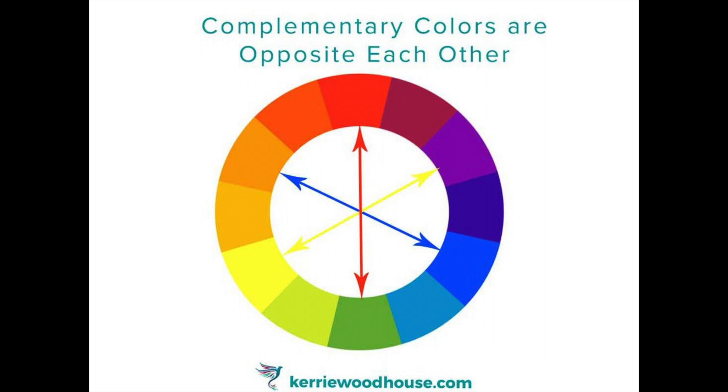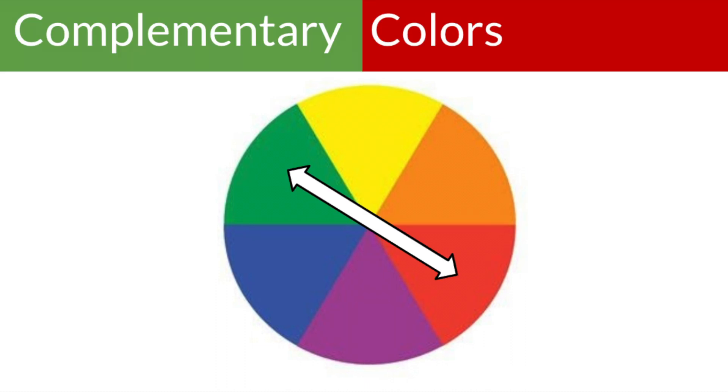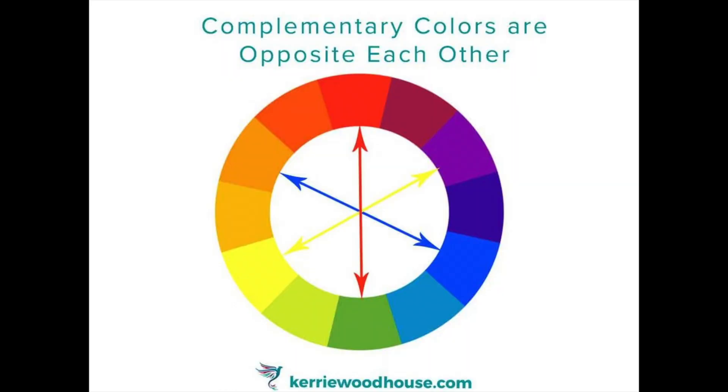Remember we are only doing complementary colors, and there are three sets of complementary colors: there is yellow and purple, red and green, and last but not least blue and orange. Those are the complementary colors.